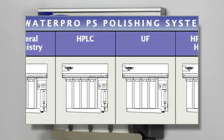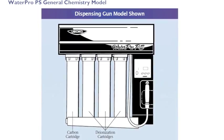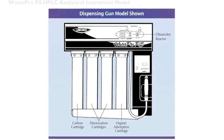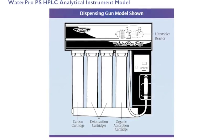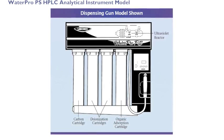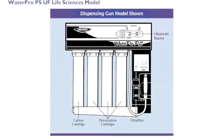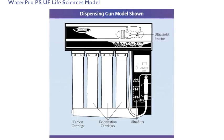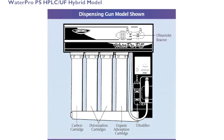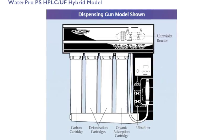There are four different versions of the WaterPro PS systems. The general chemistry model is suited for general chemistry research labs. The HPLC model is specifically designed for organic analytical chemistry work requiring the lowest levels of total organic carbon. The UF model is designed for bioanalytical research requiring pyrogen-free water. And the hybrid model is designed to produce both low-TOC water and pyrogen-free water, meeting multiple lab demands.